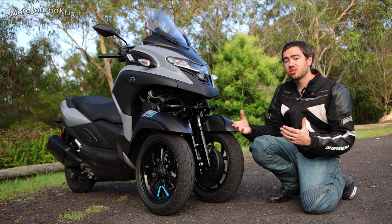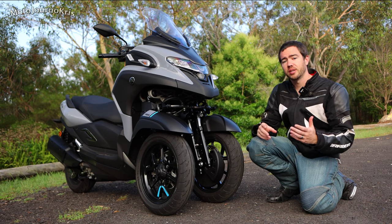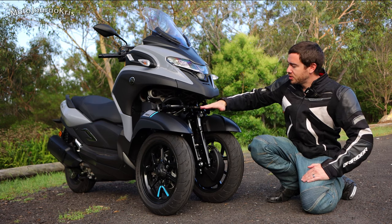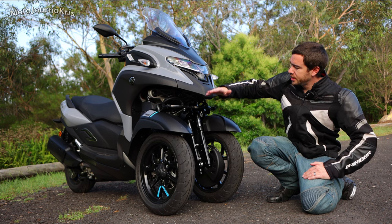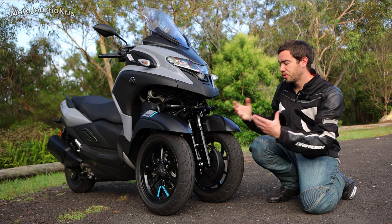Probably the one downside I'd say with this scooter as far as rideability is actually something that comes down to feel. That suspension system and front system actually kind of oscillates in a way that, as a motorcyclist with a single front wheel, you just don't get that feeling.